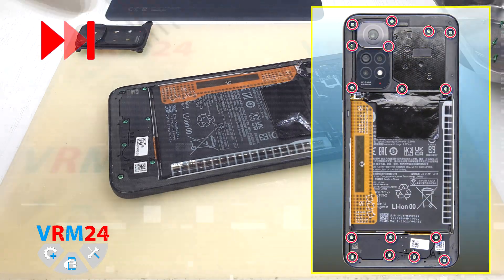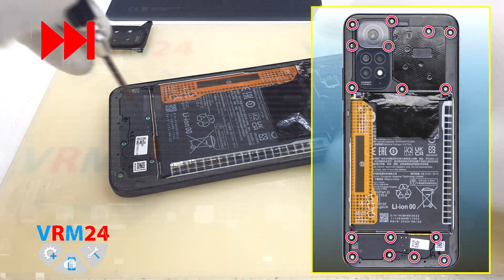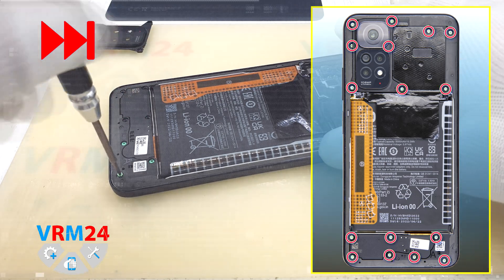With a Philips 1.5mm screwdriver, also known as PH00, unscrew the screws at the bottom.